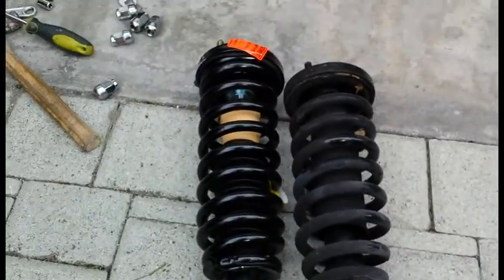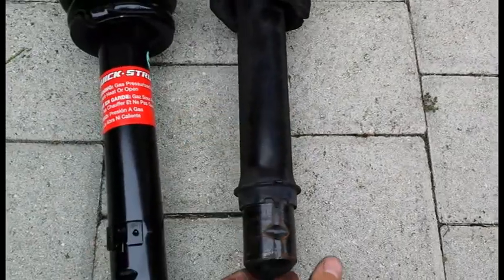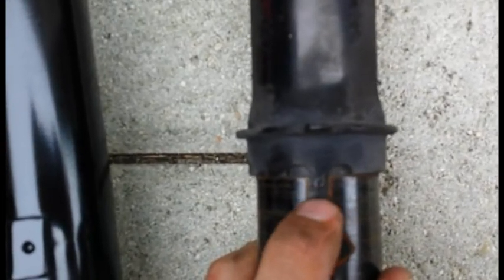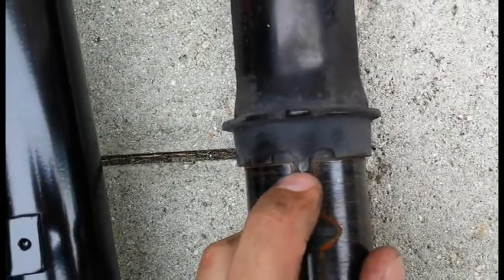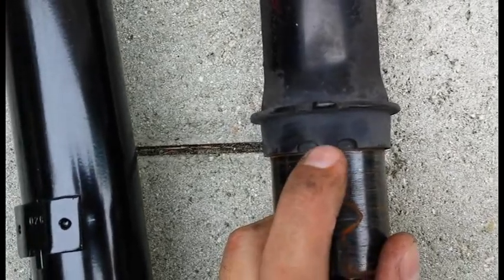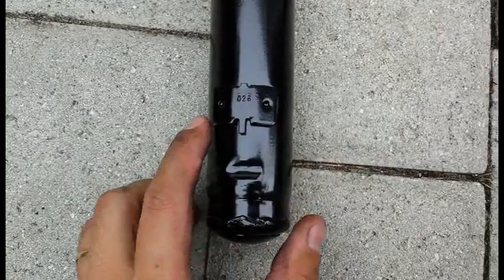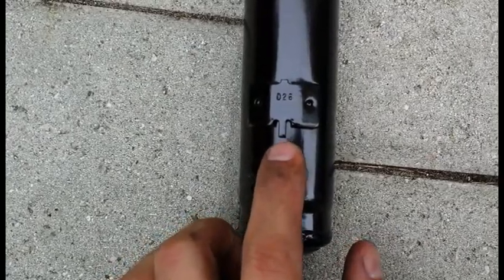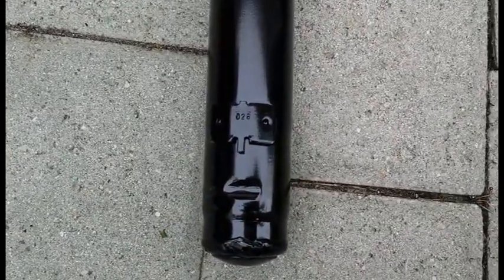I'm going to show you something on the actual strut that's going to become important. You can see on the old assembly at the very bottom there's a collar with a little nipple sticking out. That nipple is what's going to align with the fork you just separated. On the new strut it's a little different — instead of a full collar, there's a small metal bracket welded on, but there's still a nipple that needs to go in a very specific spot.